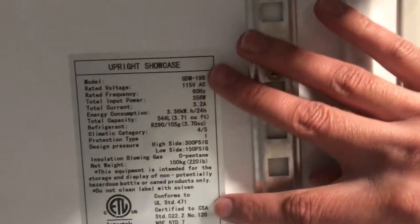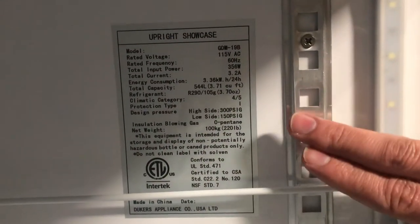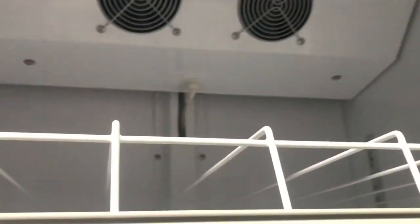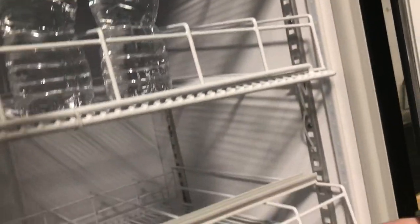Six rows and six shelves. And right here on your right, you'll be able to see the ETL sticker — ETL certification. Pretty much all the information on the cooler you'll be able to find right there inside. And you can see the fans inside as well. It has two fans in there.